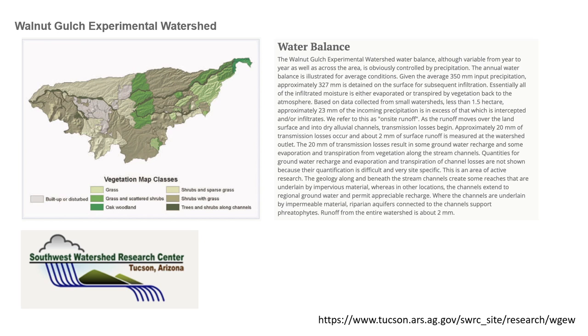Having said that, studies conducted at the Walnut Gulch Experimental Watershed show that in natural conditions of southeastern Arizona, a stunning 93% of that precious rainfall is lost to evaporation through soil and plants. Only 7% manifests as surface runoff, with only a small portion of that actually helping to recharge the aquifer.